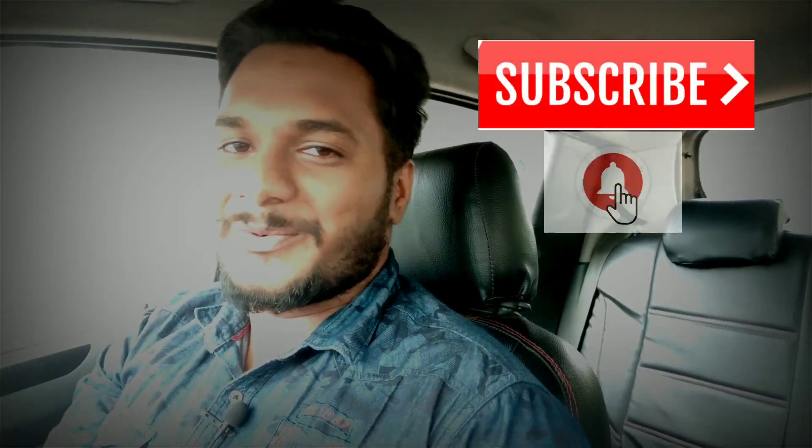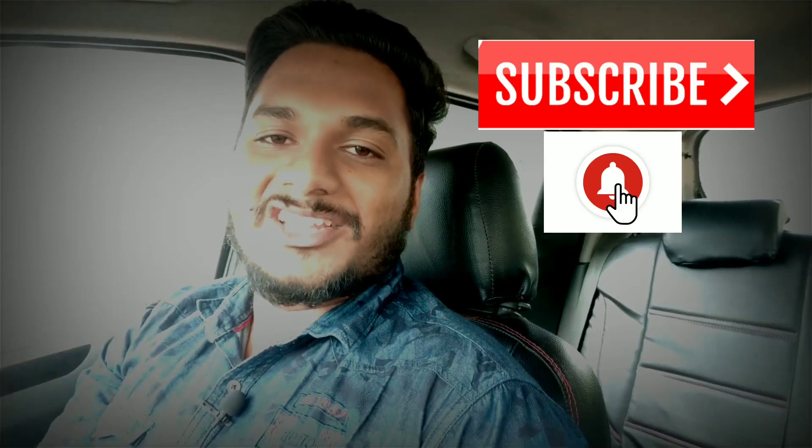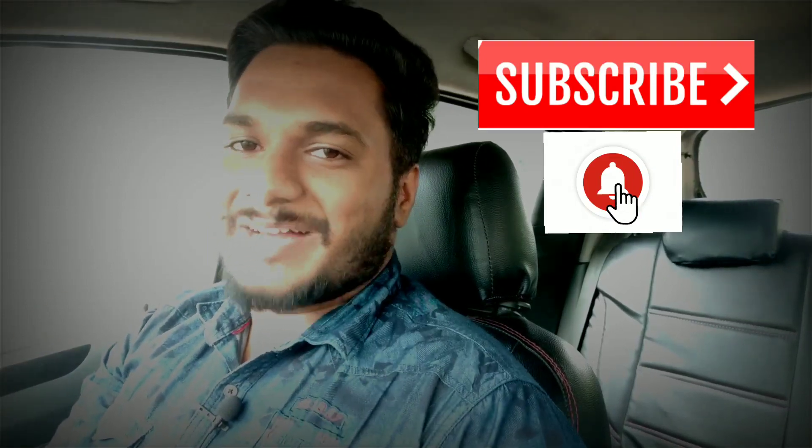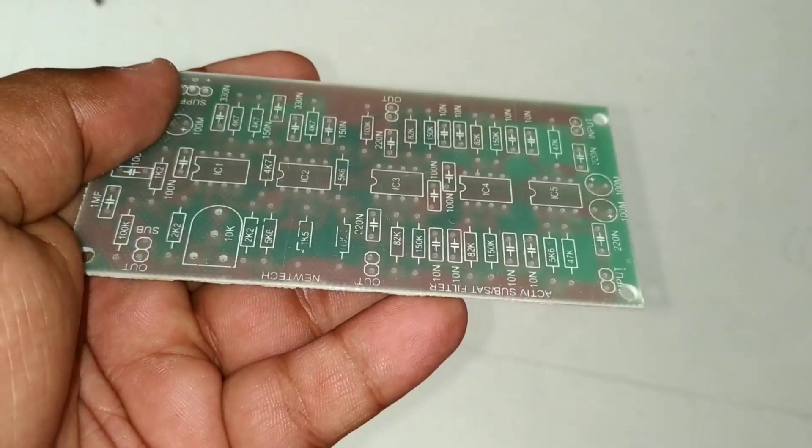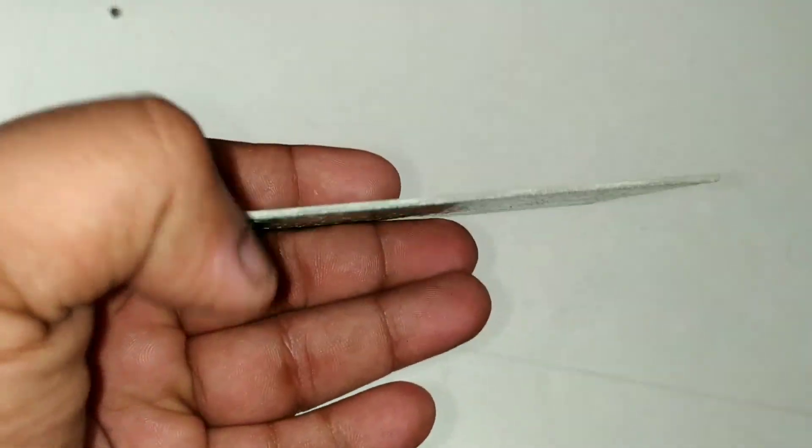If you have not subscribed, subscribe and hit the bell so you will get a notification of the video. Friends, we have a 1.1 amplifier and we will be able to amplify to 2.1. It is a new board and we will go through this. We have the PCB — the board is available.